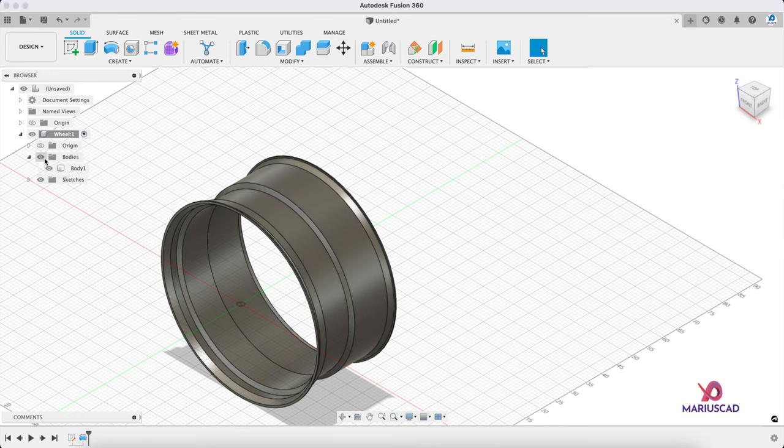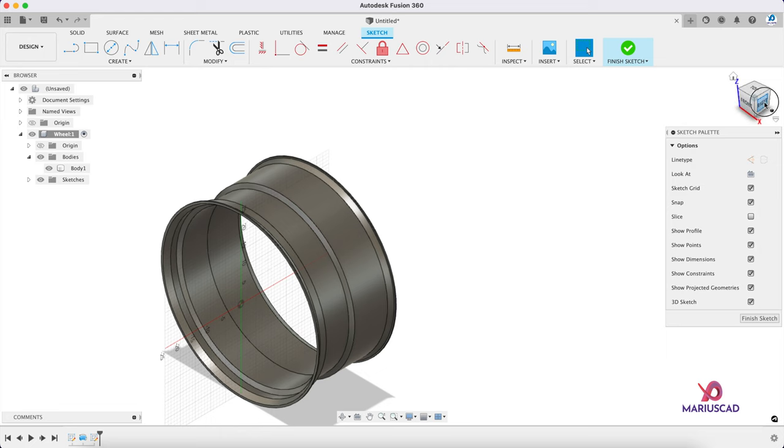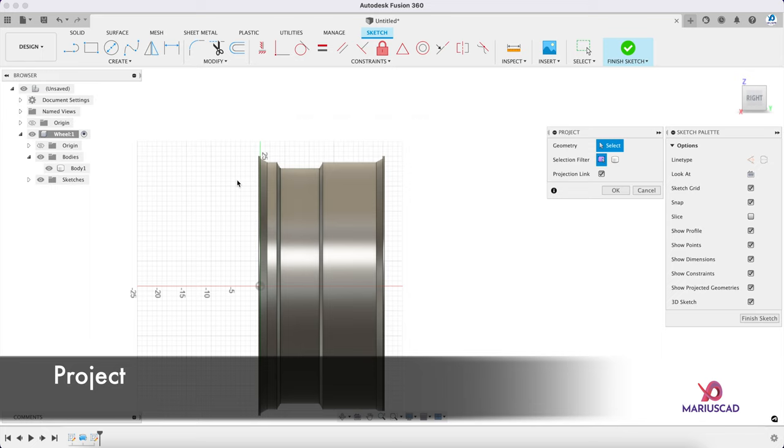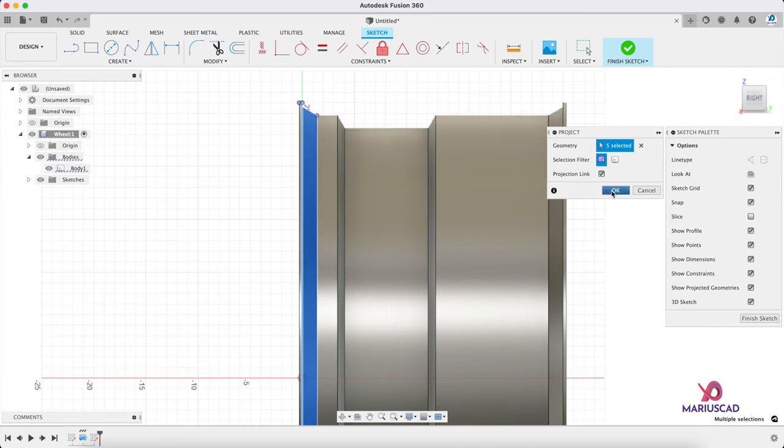Of course if you want you can rename it. Let's go further and create a new sketch in the same plane. Let's go to the right plane. Now let's use the project command — press the P letter — and select this surface and those points, and this line too. Then press OK.